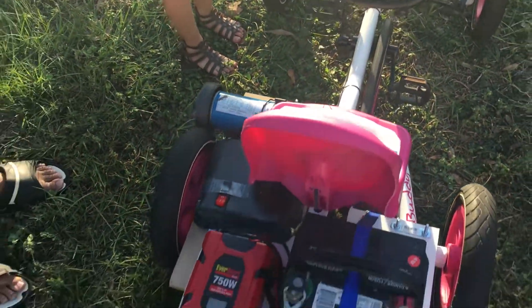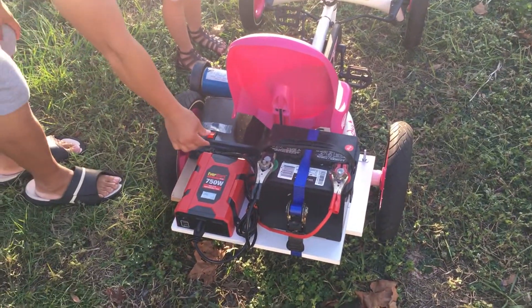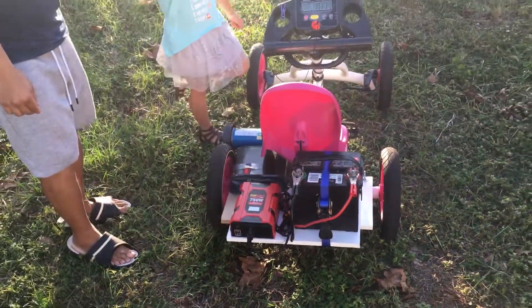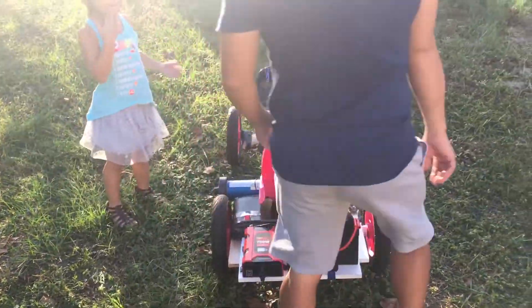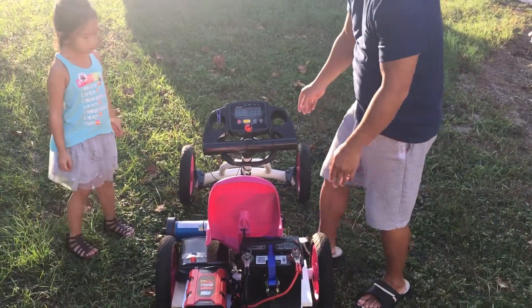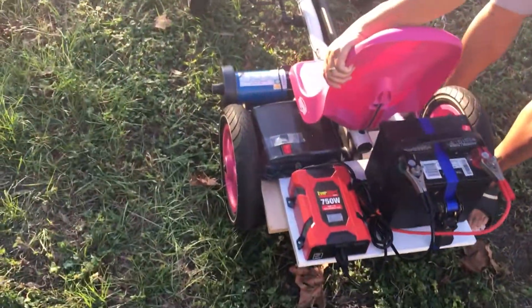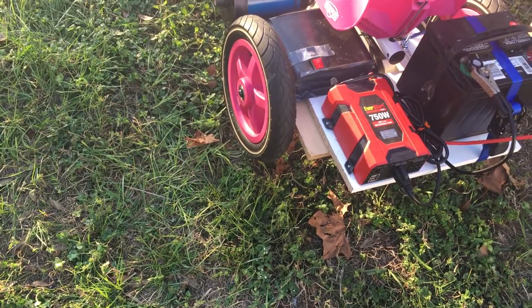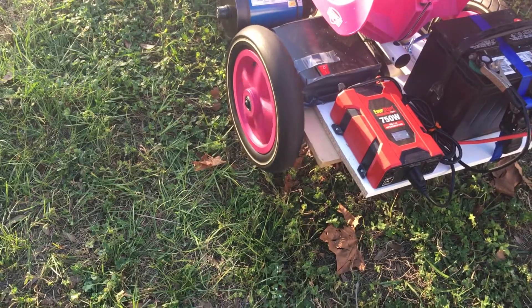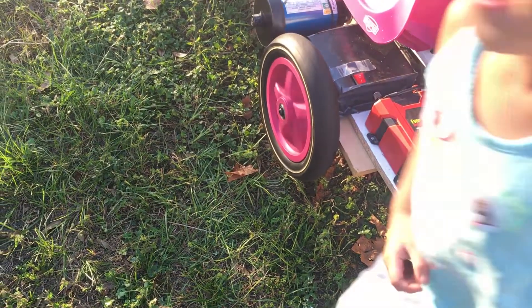We're going to go ahead and turn it on and give it a test — first the inverter. We can test to see how fast it can go without any weight load on it. I'm going to lift it up. As I told you last time, it is one-wheel drive. Let's turn it on — there it goes! The treadmill can go up to ten, so let's see how fast it can go.